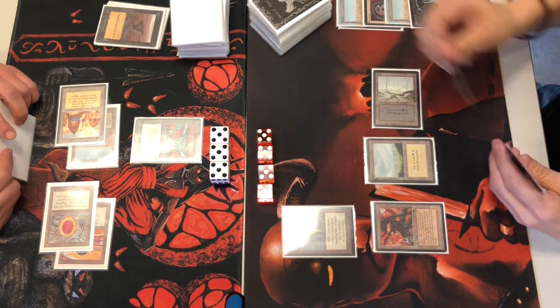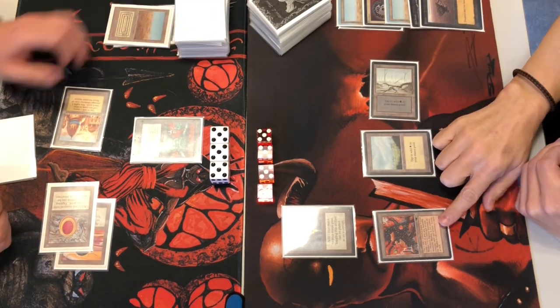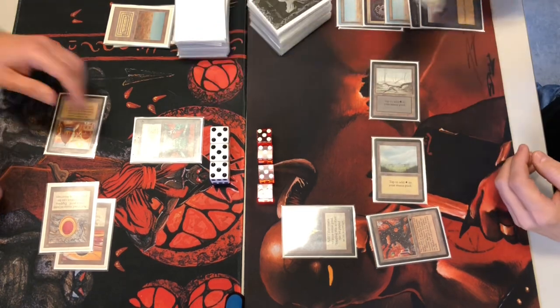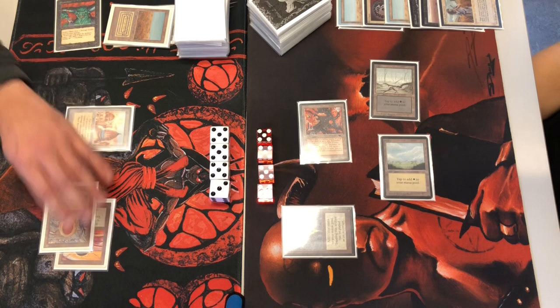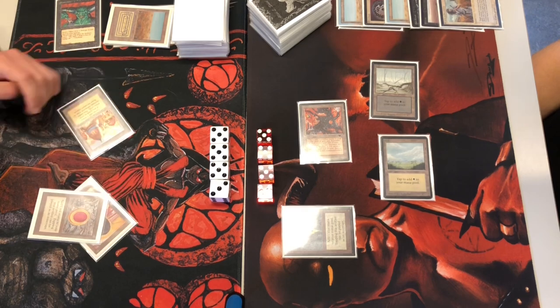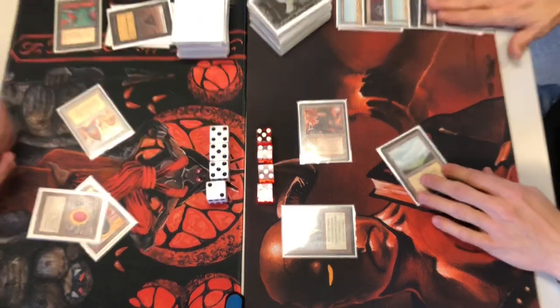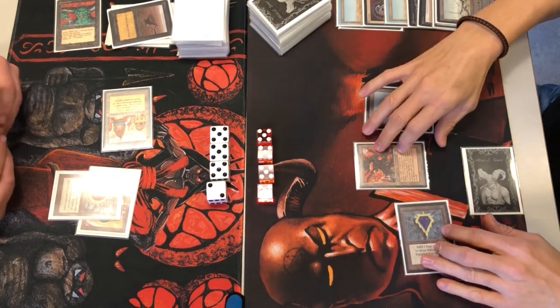Using Dark Ritual to crack out my Scrubland. Swords to Plowshares on the Juzam Djinn, then activating the factory to attack — so only getting three life from that Swords to Plowshares. I'm back to a single black mana via a black Mox. It's not common to see a Plains in Dead Guy Ale; personally I play all Swamps, but he likely includes it to negate Blood Moon or similar. Really going for his black mana here.